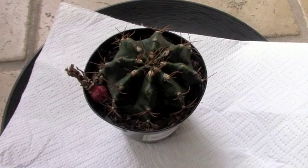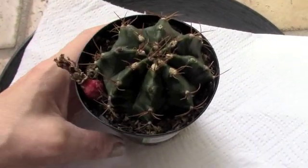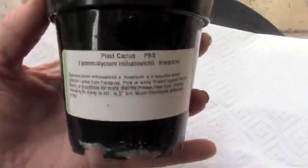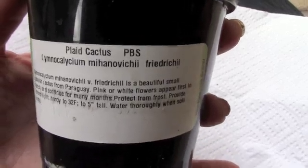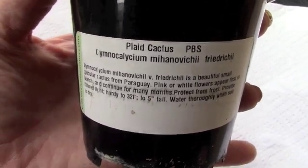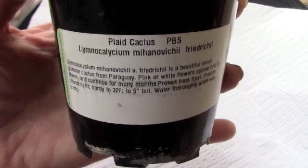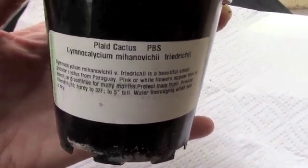Hi guys! Today I'm going to harvest some seed from my Gymnocalyceum. Let me show you what type it is — I'll just skip pronouncing it and show you what the label says. I'm always happy when there's a label on there and I know what type of cacti I have. Sometimes it just comes and says 'cactus' on it, which is really not very helpful, but this one is labeled.